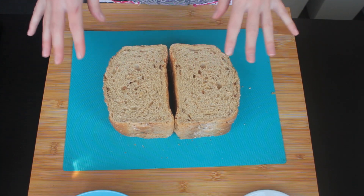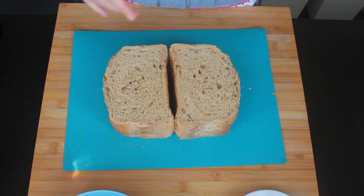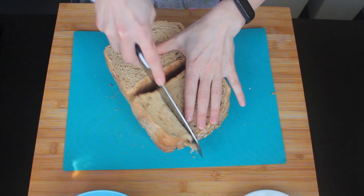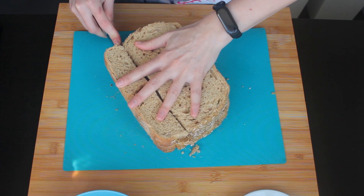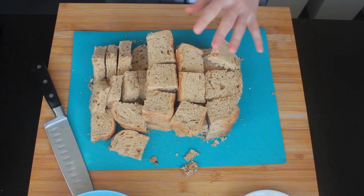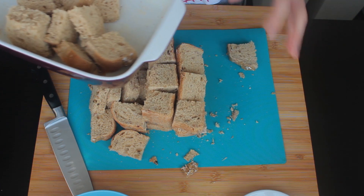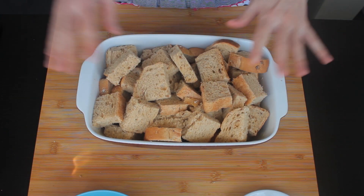This is about 400 grams of bread and I'm going to cut it into big cubes. You could leave it in slices and then arrange it in a baking dish, but I'm going for nice big chunks of bread. I'm going to put it into my baking dish that's been greased with some butter.